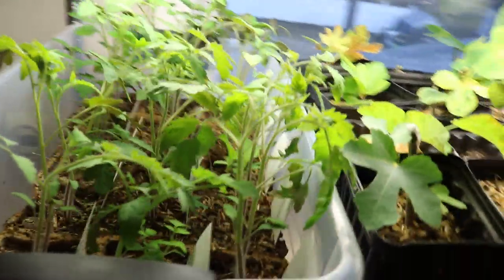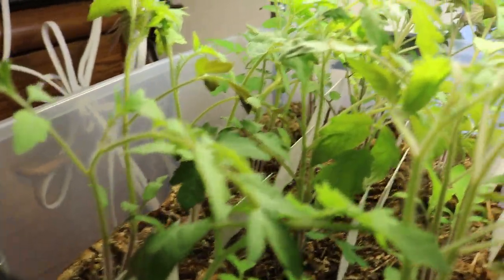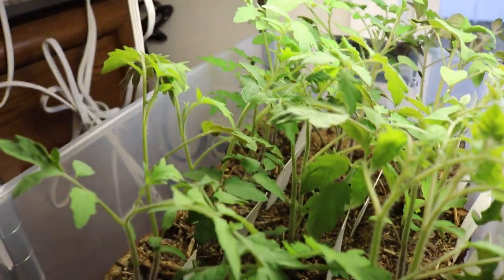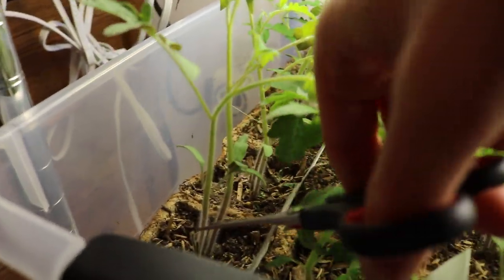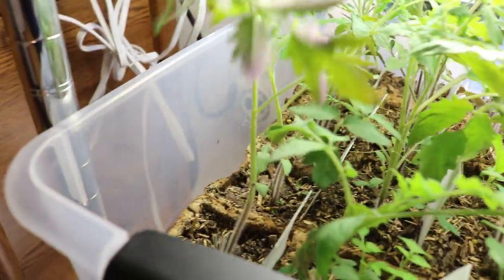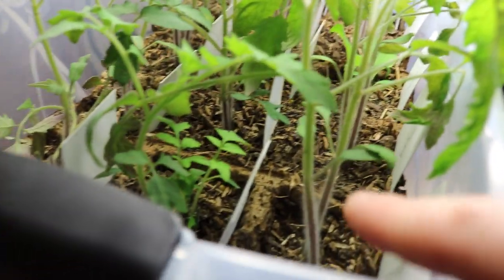The tomatoes here were started February 1st, so it's been almost a month now — almost a whole month — and look at this growth, it's really incredible. I've thinned them out already once and we're going to thin them out again. I'm just going to come in here and take out the smaller one — that's really all it is. This really is a process of selection here, and it's pretty nice.